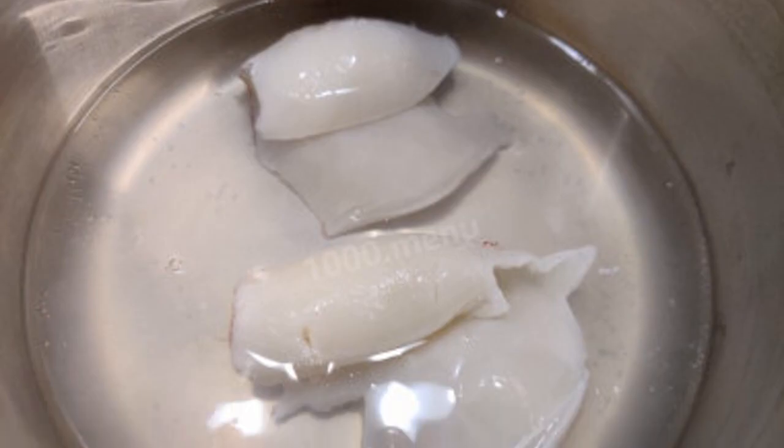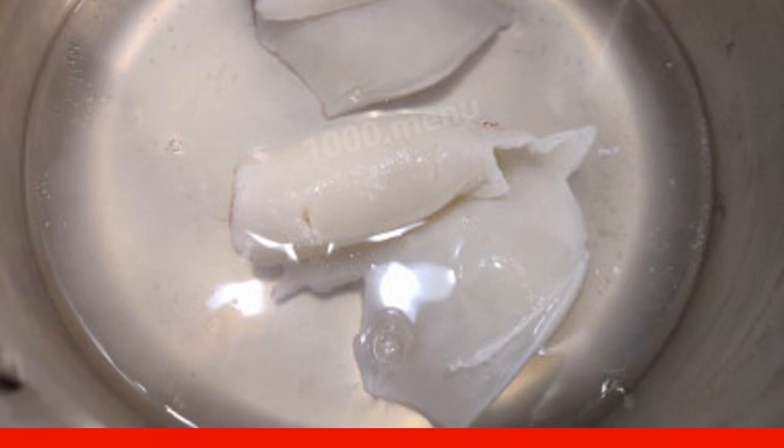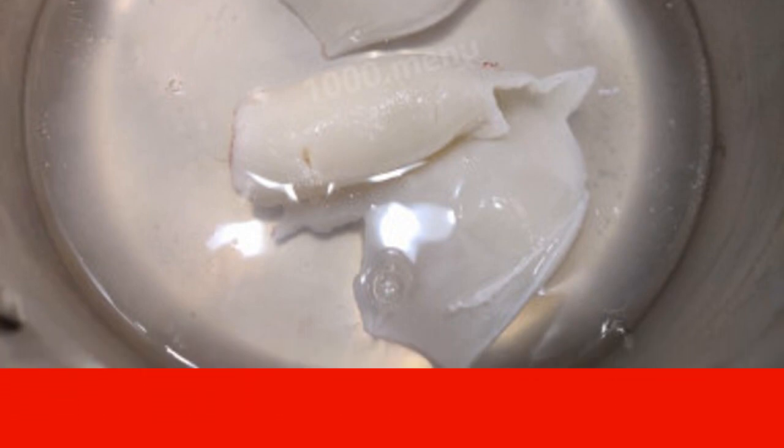Boil the squid. Boil water in a saucepan and put the prepared squid carcasses into boiling water. Boil them for two minutes after re-boiling. Do not cook longer — they will become stiff, rubbery, and tasteless. Drain the water and put the meat to cool.